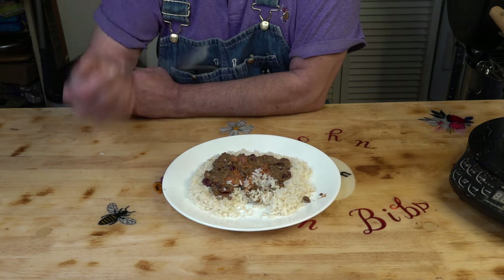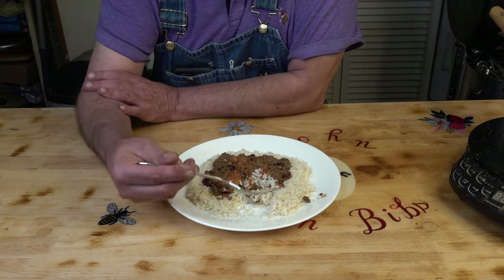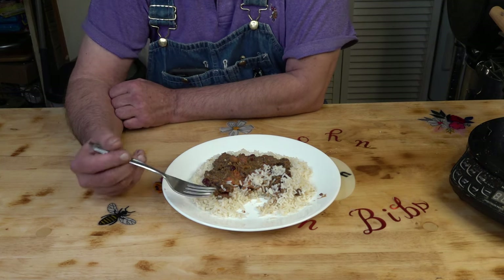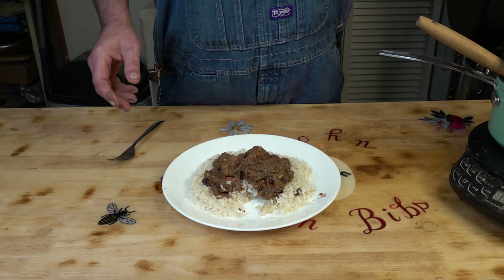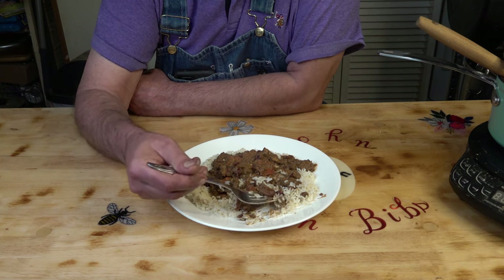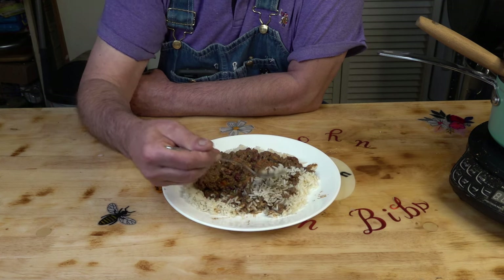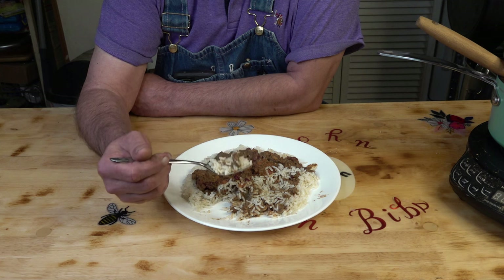Let's see what it tastes like. The hamburger has come back very well. I want to see how that bean comes back — nice and tender. I was kind of worried about that. For my pouch oatmeal type things, the beans tend to be a little dry in the center, but since we simmered it for 10 minutes, that took care of that.